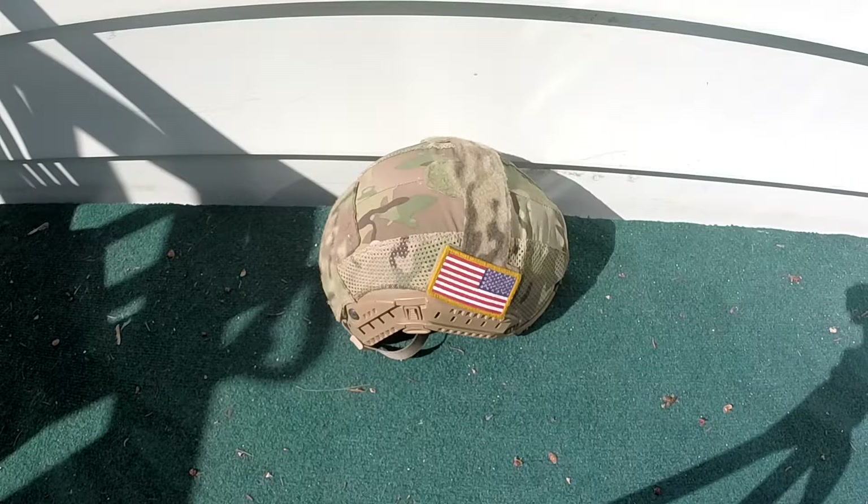The actual middle of it is made out of Real Cry Precision Multicam, I believe. It has color-matched Velcro on the top and the back, which is something I personally like. It shows they didn't cut any corners in making this, and it just looks overall better than a standard tan Velcro, in my opinion.